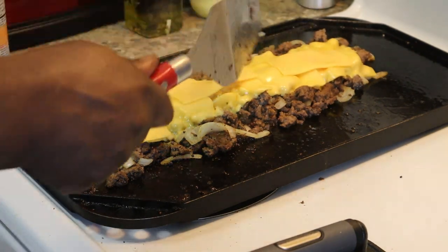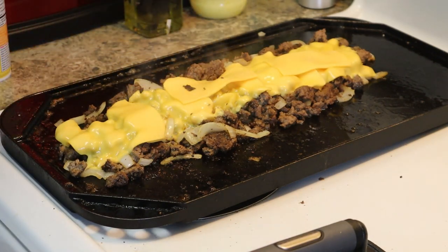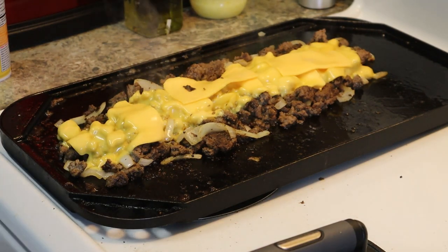Make sure you already have your lettuce shredded up and your tomatoes sliced up, and then we put this stuff together.